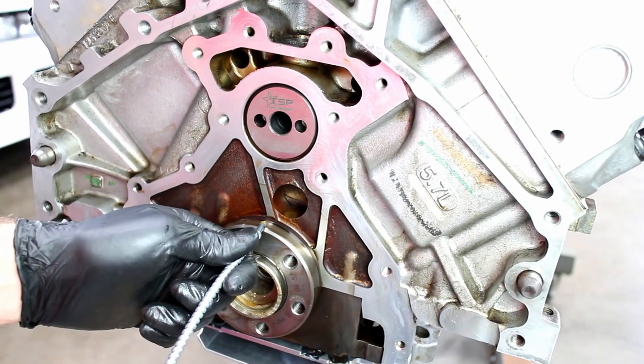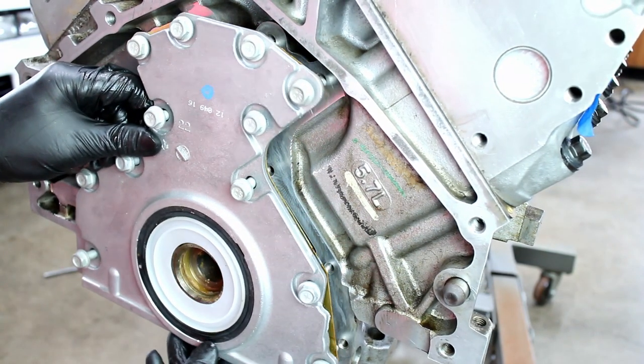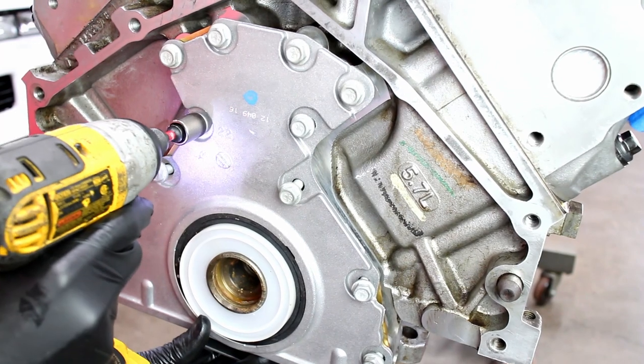I always install my main seals wet, although some disagree. I had a brand new rear main seal cover just laying around. Snug up the cover bolts.